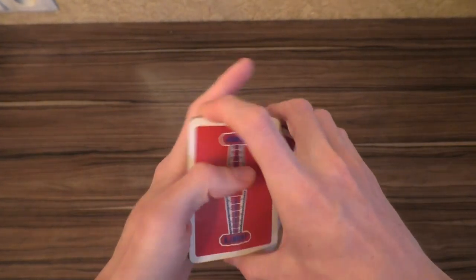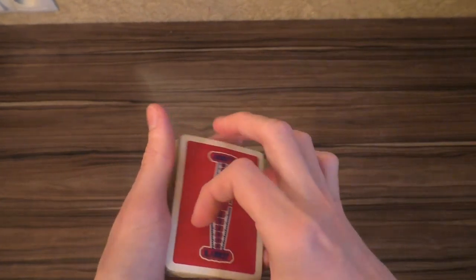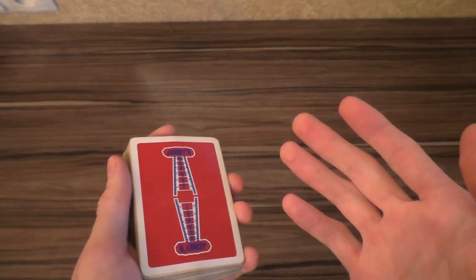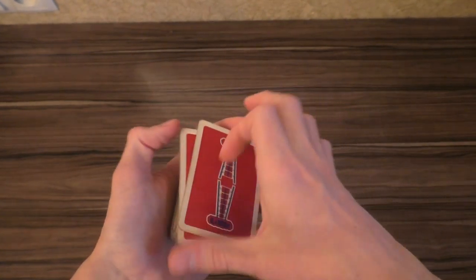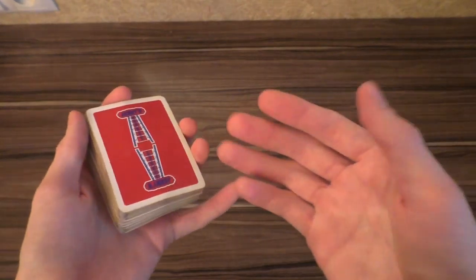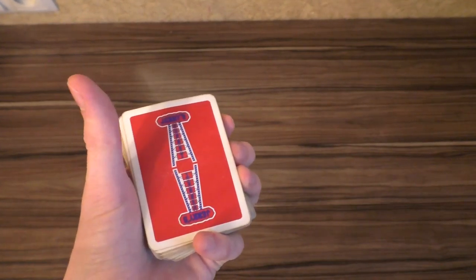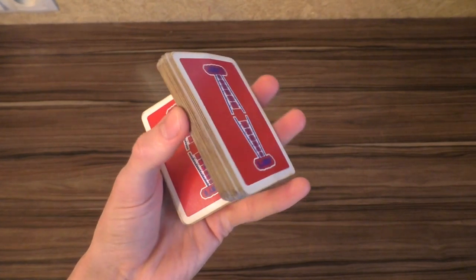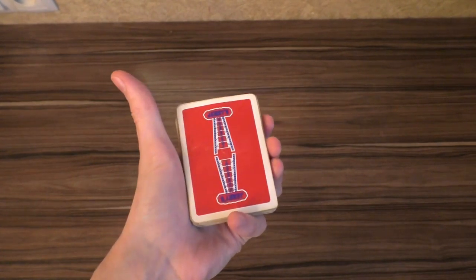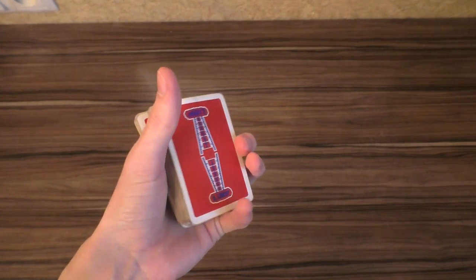What I mean by making your one-handed flourishes more difficult is adding a little bit of a touch to them. Of course it might not be original because you might have seen it before, but at least not everybody can do this from the first time. For example, this is a charlie cut, and this is a charlie cut without thumb.